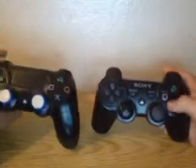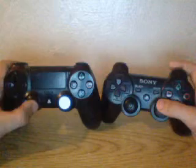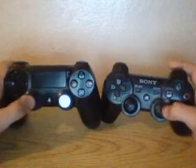The bumpers have been improved as well — just that much better on PlayStation 4. As for the buttons, I can't really say anything is different. They're pretty much the same — pretty standard buttons.